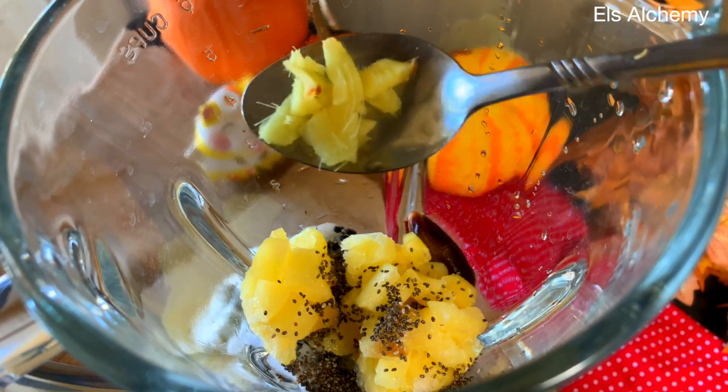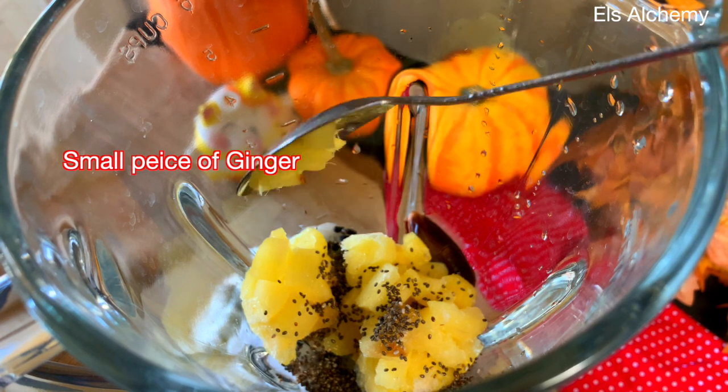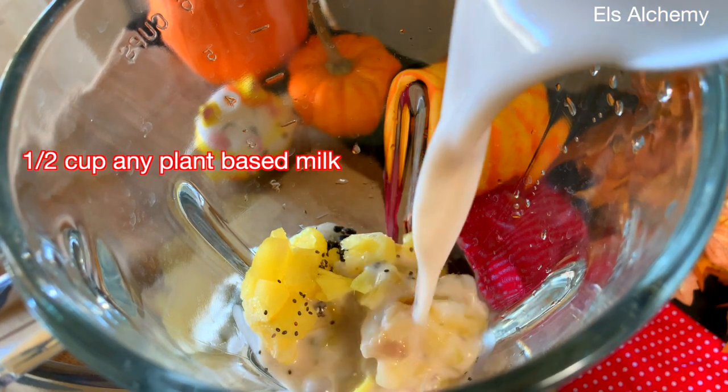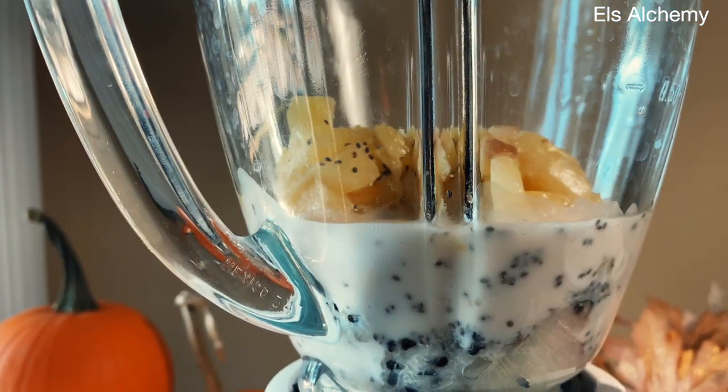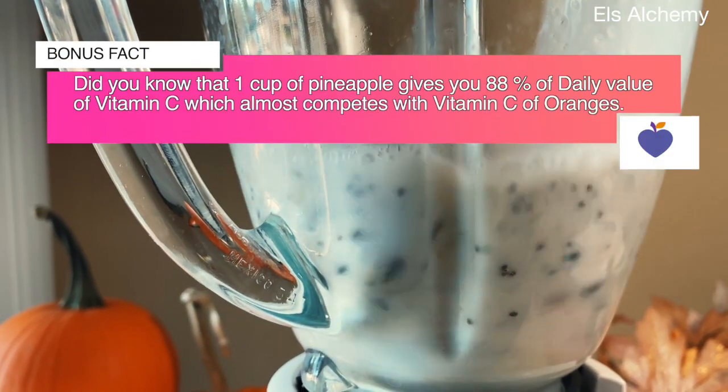Add a very small piece of ginger, then blend them all together with half a cup of plant-based milk. I use almond milk, but you can use any milk of your choice.